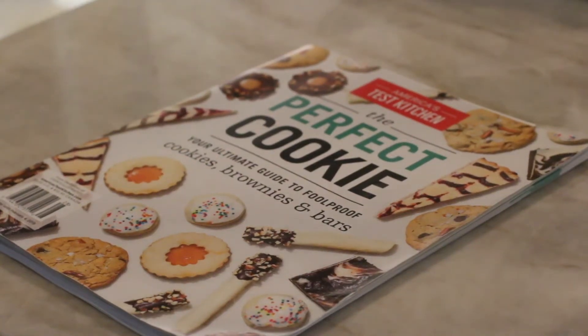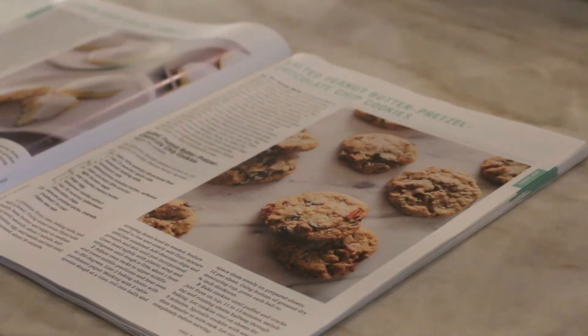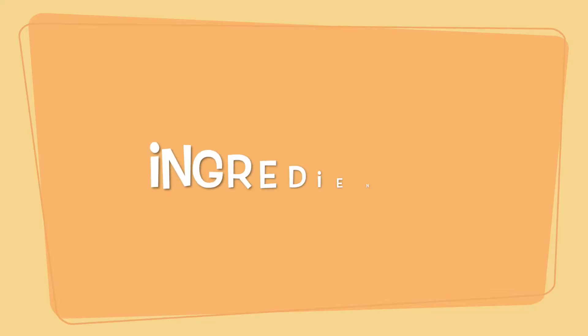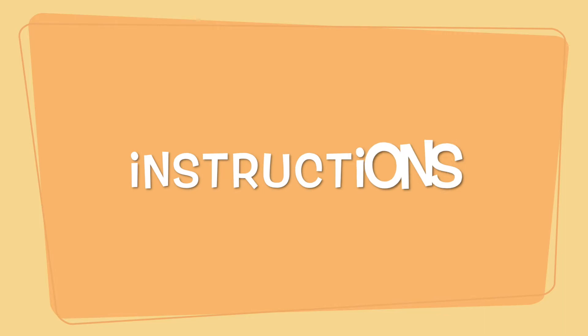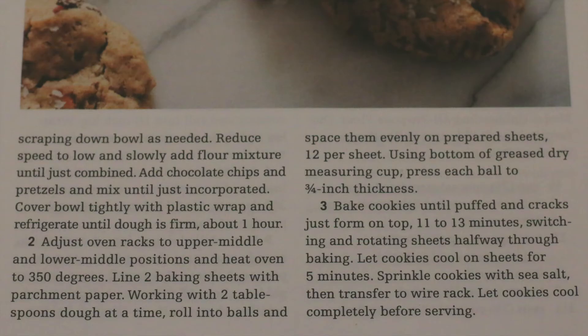Welcome to Taste or Waste, where we try recipes and rate them a taste or waste so you don't have to. Before we get started, don't forget to like and subscribe. Today's recipe is from America's Test Kitchen. We will be trying salted peanut butter pretzel chocolate chip cookies. We will be following this recipe step by step so that we can get an accurate test on whether this recipe is a taste or waste.